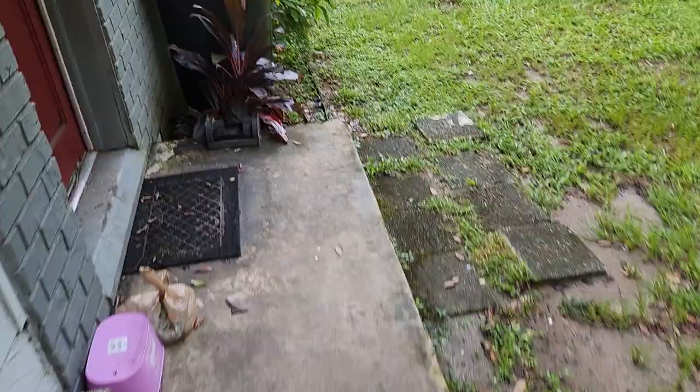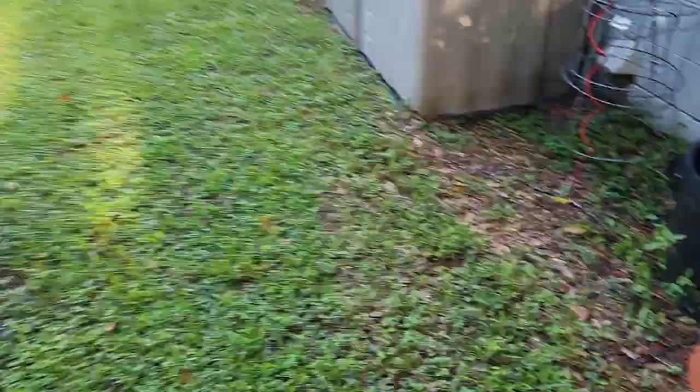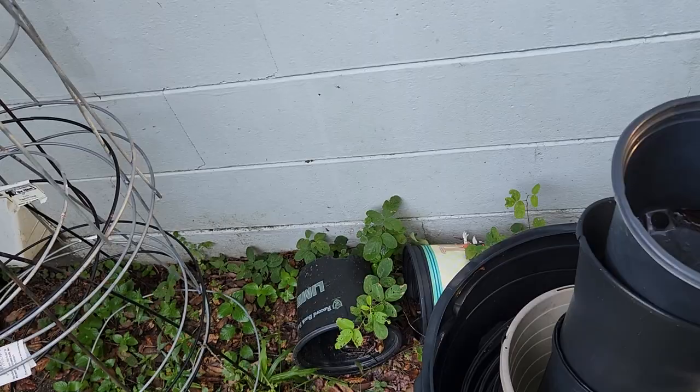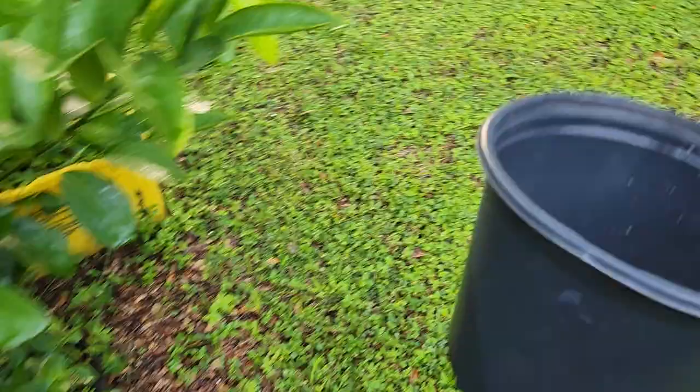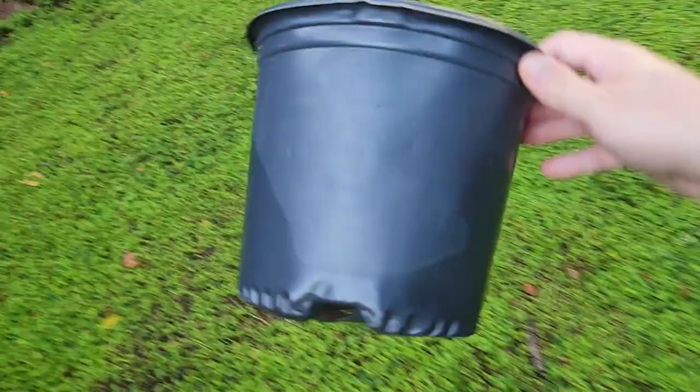I'm not going to plant the stevia out in the garden because I want to baby it and make sure it grows well. I'm going to put it in a bigger pot. My sinuses are really bothering me this morning. Maybe eventually once it's gotten nice and big I might plant it out, but I really want to make sure it's growing well so I can take care of it. I'll put it in a one-gallon pot for now.